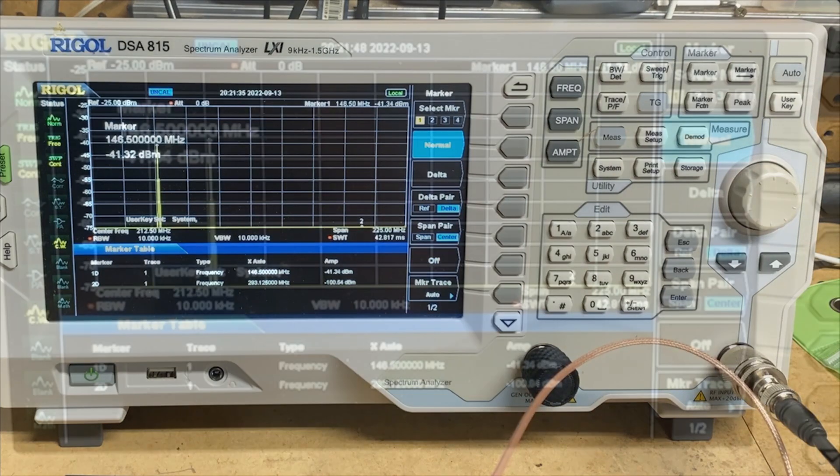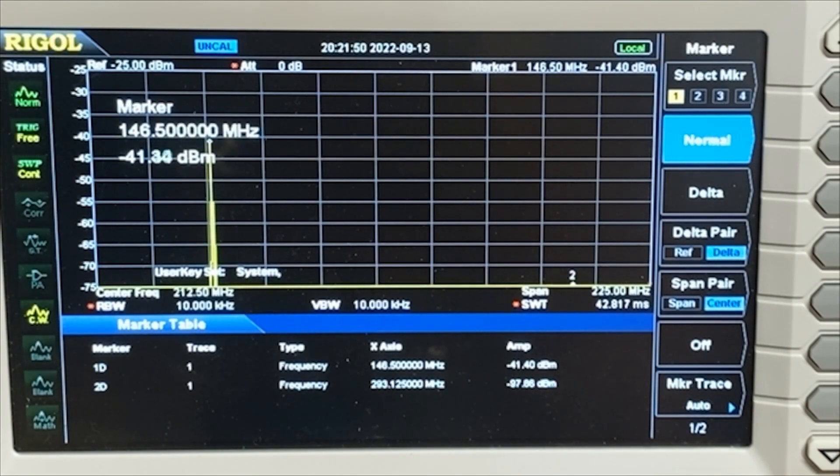I can zoom in on that a little bit. Taking a look at that, you can see we're right around minus 100 average for our second harmonic there at marker 2 on the far right side, and our primary signal is at minus 40 dBm. I would say that the harmonic on this is pretty much non-existent.